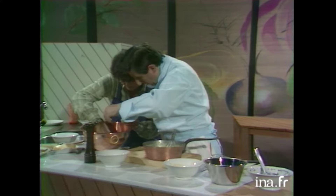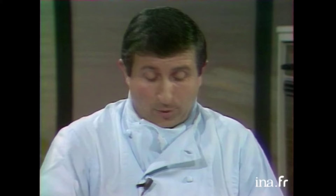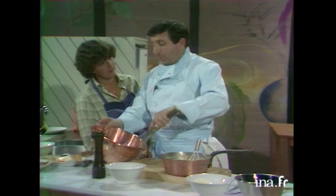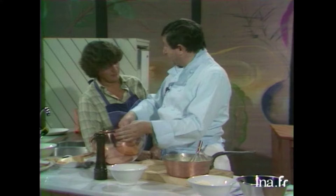Zut, j'ai fait tomber un peu le jaune. Alors là, c'est dramatique parce que... Non, ça y est. On va s'en sortir. Parce que quand il y a du jaune dans le blanc d'œufs, ça ne monte plus. Alors, on peut monter les blancs d'œufs avec n'importe quoi. On fait ça pour montrer à nos amis qu'on est capable de le faire à la main. Vous savez, quand les blancs d'œufs sont très frais, parfois, ils grainent — c'est-à-dire qu'ils ne sont pas complètement lisses quand ils sont montés. Au départ, on peut ajouter un petit peu de sel ou un petit peu de citron.